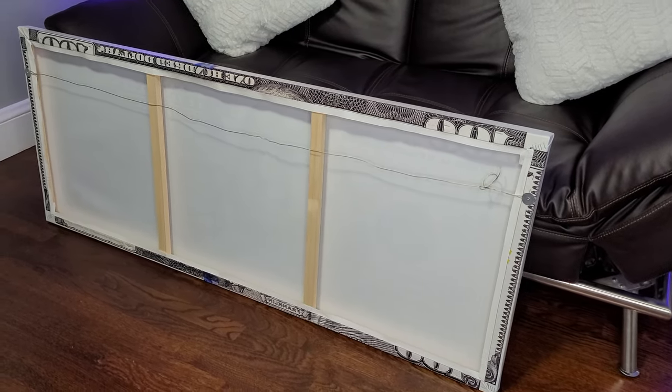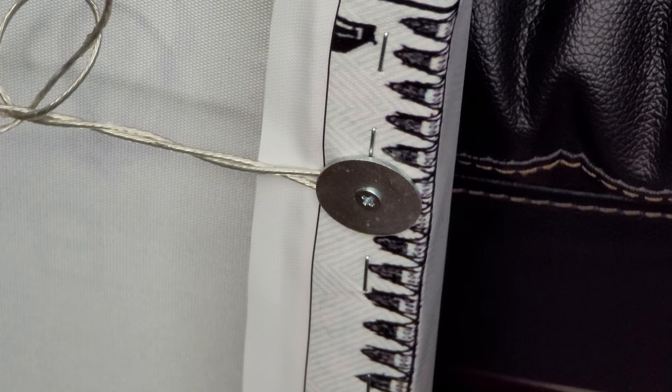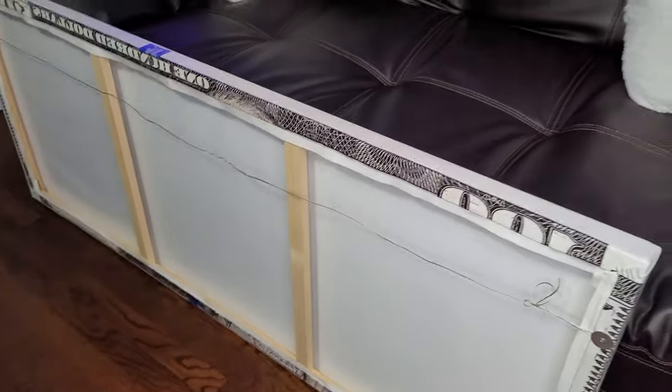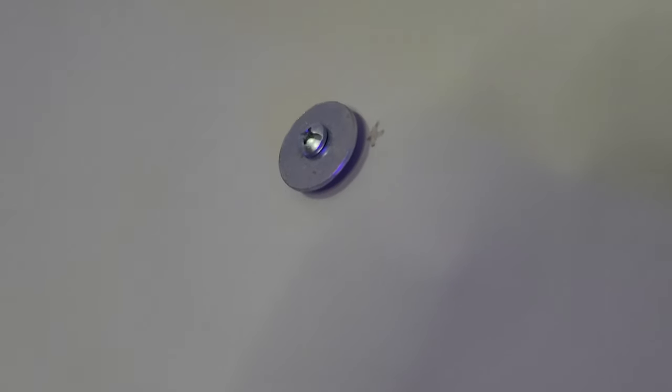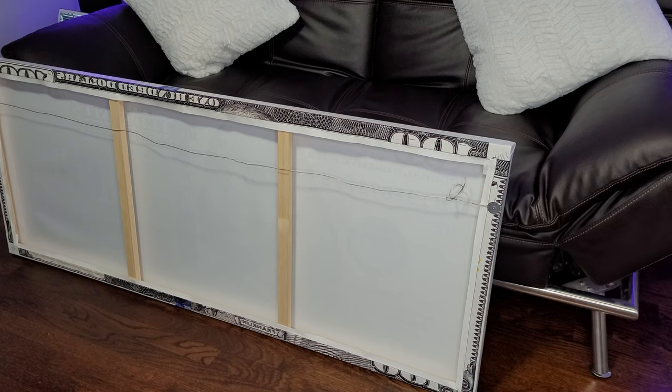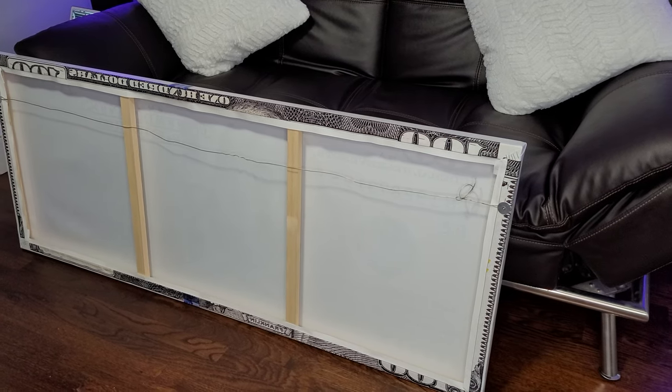What I did was take some picture hanging wire and a couple of washers, screwed it to the back, and just hung it like a normal painting. I put a couple of screws in the wall and added washers to hold the wire between the washer and the wall itself — just a little extra precaution.